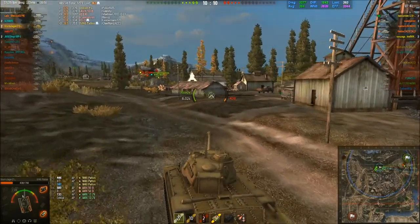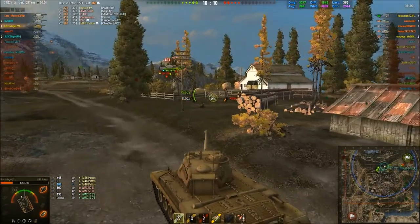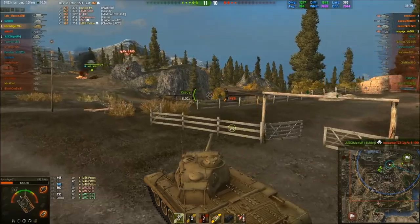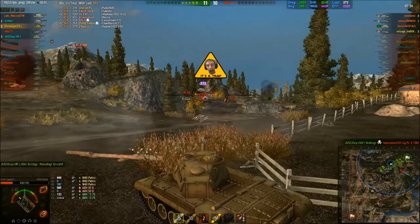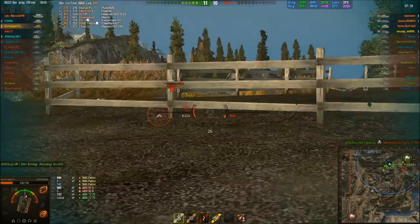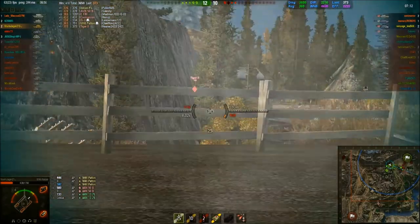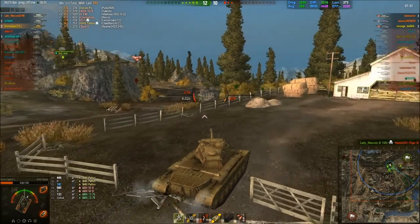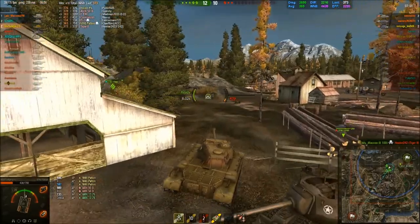I'm looking forward to that tank. The problem is the tanks before it — I don't really like them. It's the M5 Stuart. The autoloader on it is crap — it's literally one shot, and it fires five shells. You don't get to choose when you fire those shells. It just goes bang bang bang bang bang bang. What's with that? That's awful. It's pretty much an autoloader with a one-shell clip. It just doesn't make sense. I'm looking to grind XP to skip that tank.